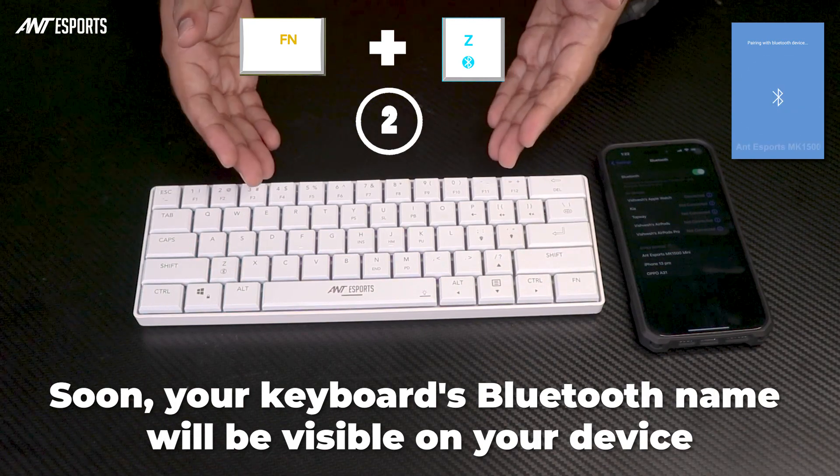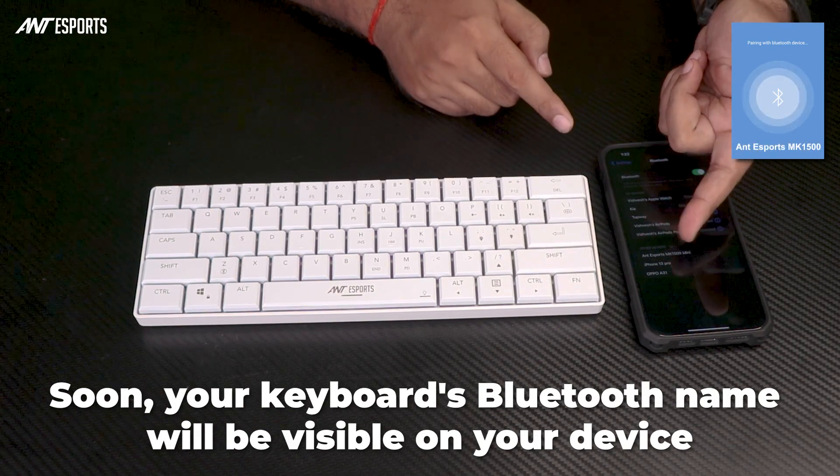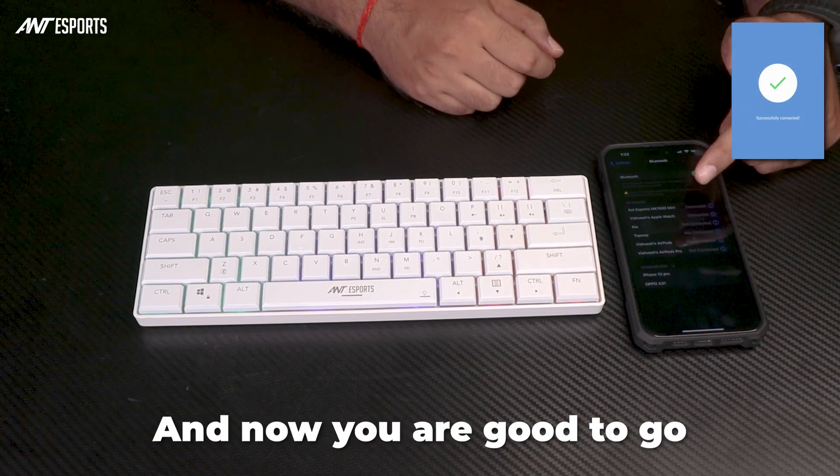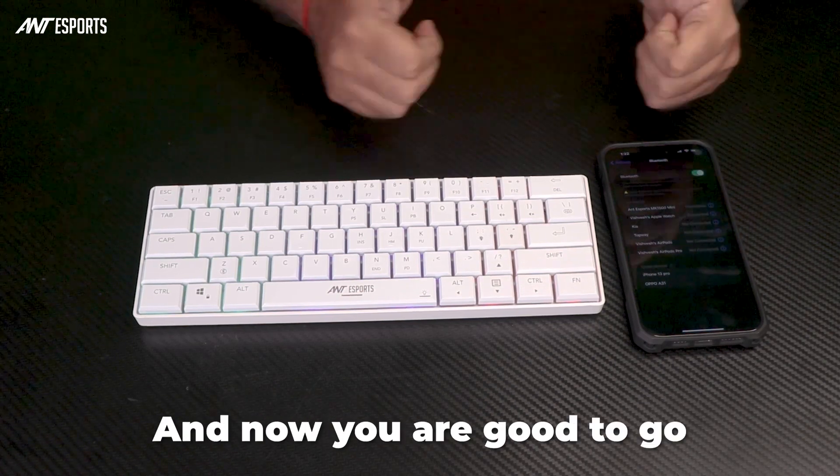Soon, your keyboard's Bluetooth name will be visible on your device. Now, simply connect your device with the keyboard. And now you are good to go.